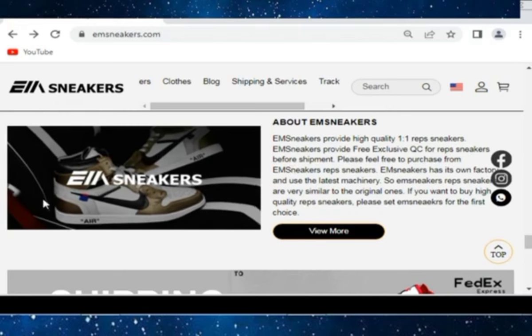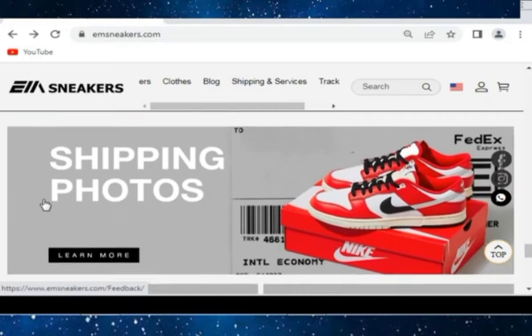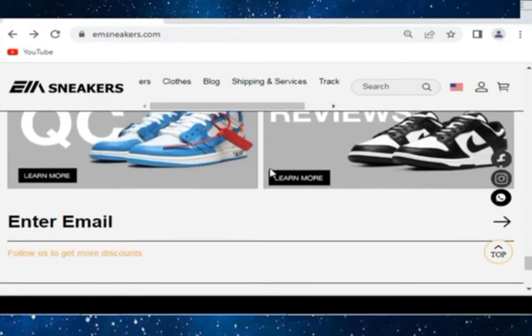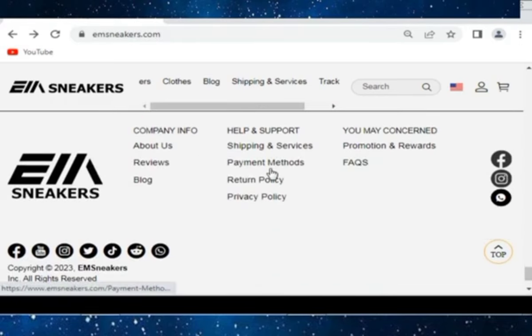You can check free shipping here. EM Sneakers provides high quality one-to-one rep sneakers and free shipping photos. Also check the shipping photos and check the exclusive QC reviews. EM Sneakers company info includes About Us, Blog, Help and Support. Kindly visit their Facebook, Discord, Instagram, Twitter, TikTok, and WhatsApp as well.